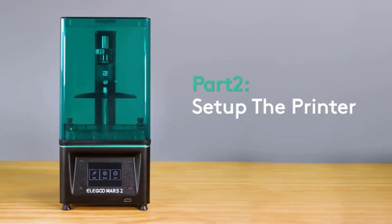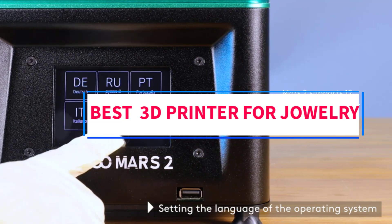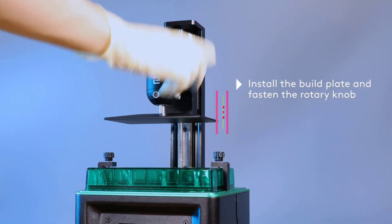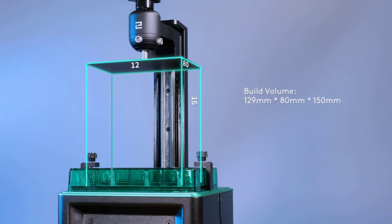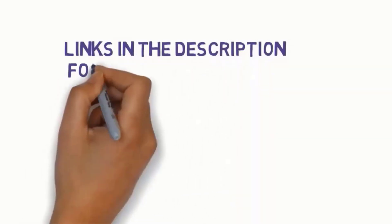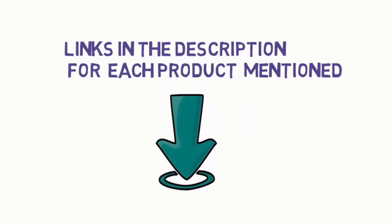Hi everyone, welcome to my channel. Are you looking for the best 3D printers for jewelry? In this video we will look at five of the best 3D printers for jewelry on the market. We have included links in the description, so make sure you check them to see which one is in your budget range.